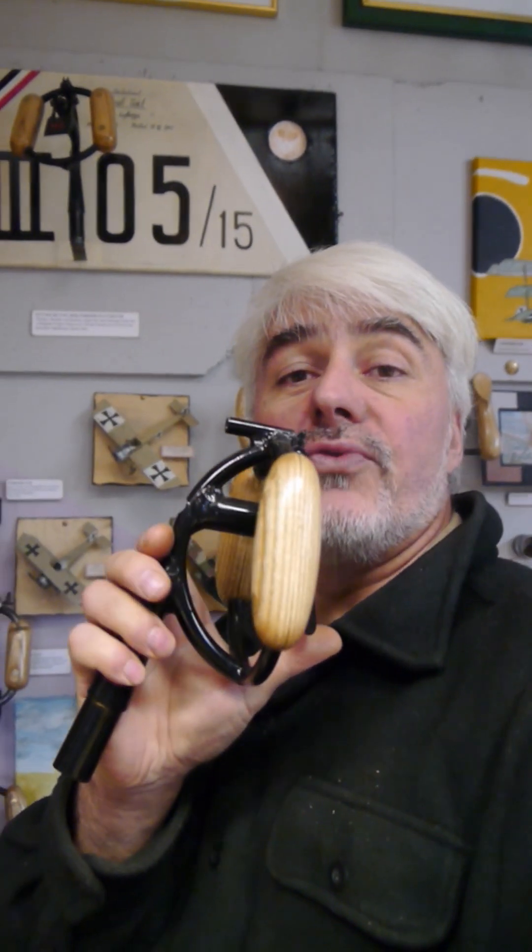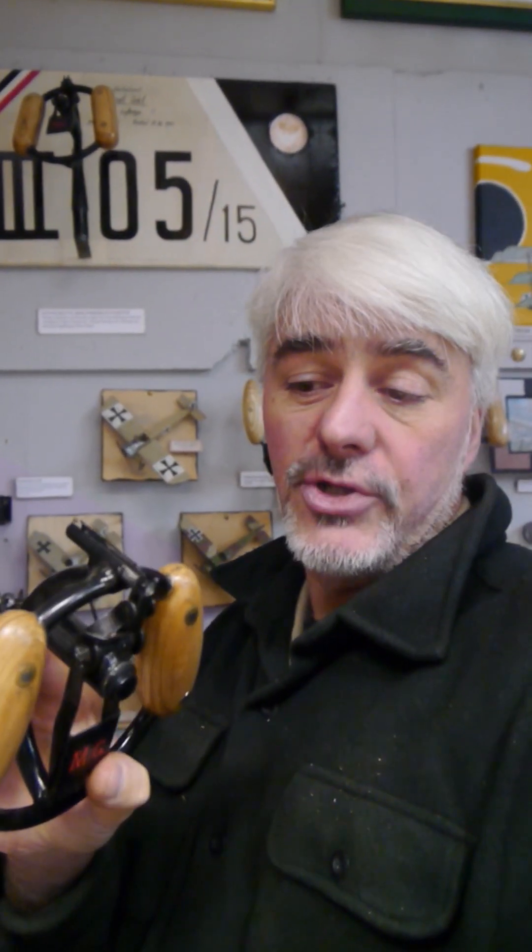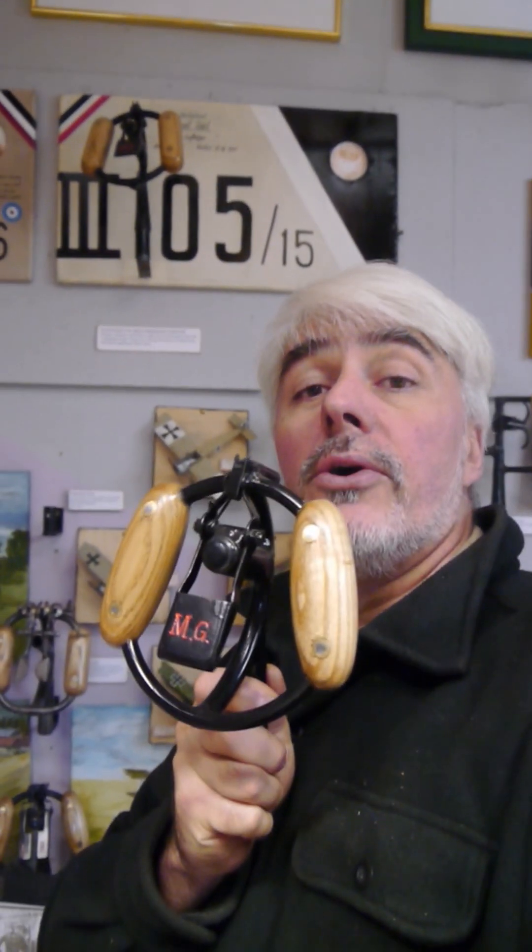The wooden handles are now oval. The triggers are not simple folded steel sheets but deep drawn items. The sledge is for hooking in the Bowden cable. The neck is made from sheet metal and conical. The whole thing is now only black painted — no nickel plated grips anymore.